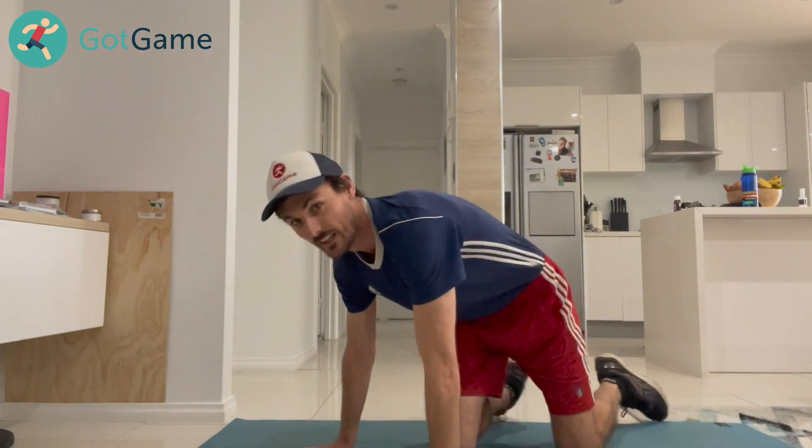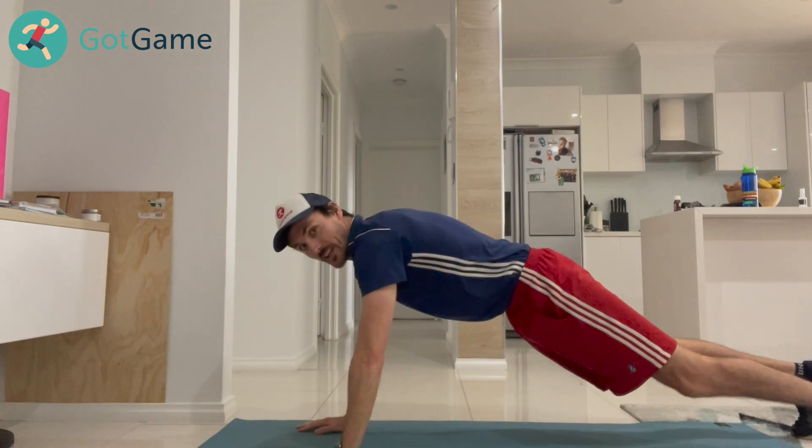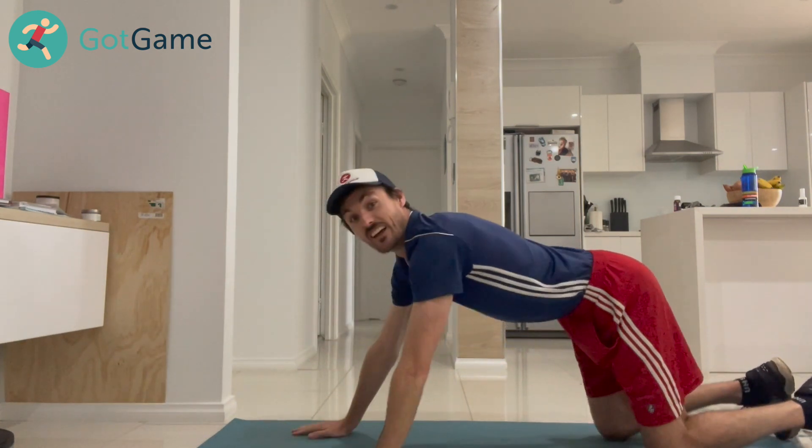The next exercise we have is the alternating push-up plank. If you start in a push-up position, you come down to a plank and you keep going like that. Let's go.